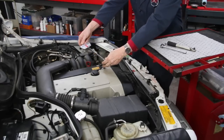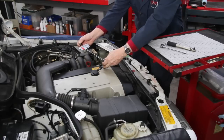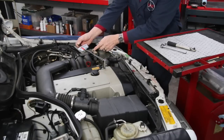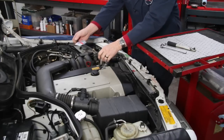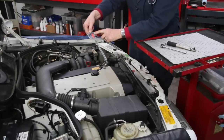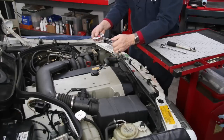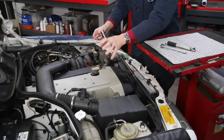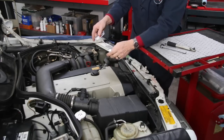My favorite small torque wrench is the beam style. I can put it on the bolt, pull on it, and see exactly where I am — I'm at five, I'm at six, I'm at seven. You can feel it getting tight and back off. Notice how this flexes — it prevents abrupt over-torquing because of the flex in the handle. And if it goes off zero, you can bend the rod and recalibrate it. This is why I prefer the beam-style torque wrench for real low critical torque settings in and around automotive engines.